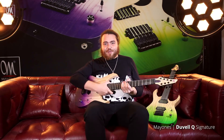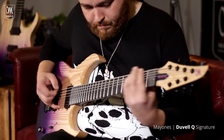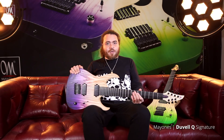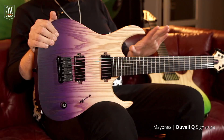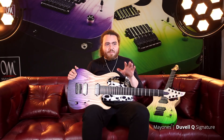This is the new Develle Q Series guitar. We took what we learned from the Katsy model and we've made things a little bit simpler, but simpler doesn't mean it's not as good. Simpler just means we wanted to take basically the original idea we had for this guitar.